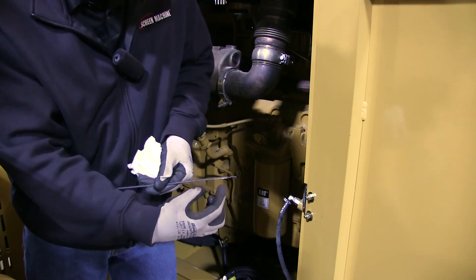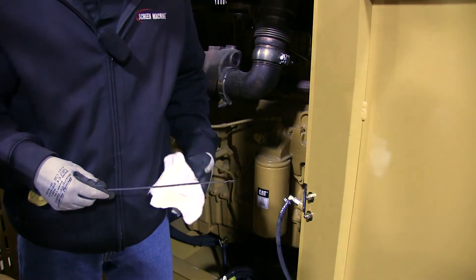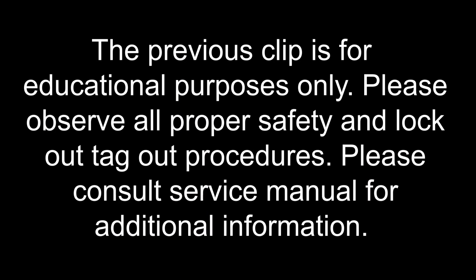If it gets lower than that you want to add oil. This crosshair represents a gallon, so if you're low, you're at least a gallon low.